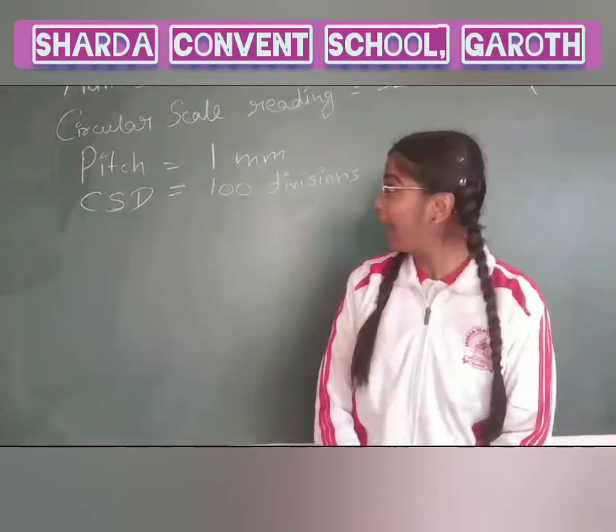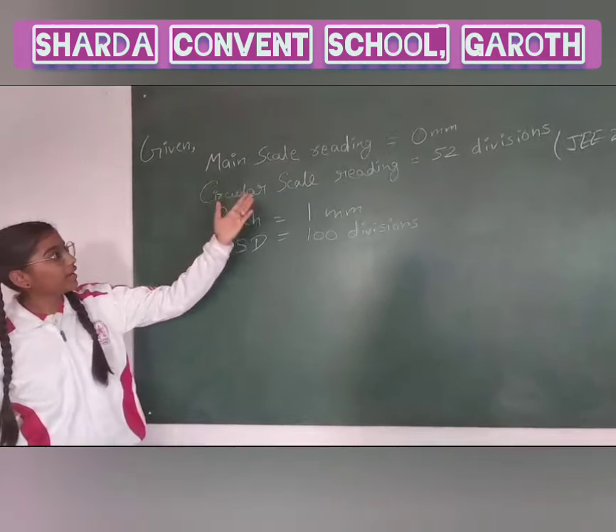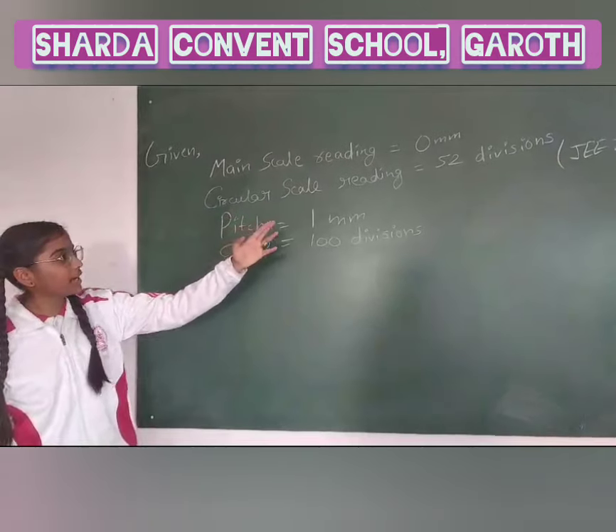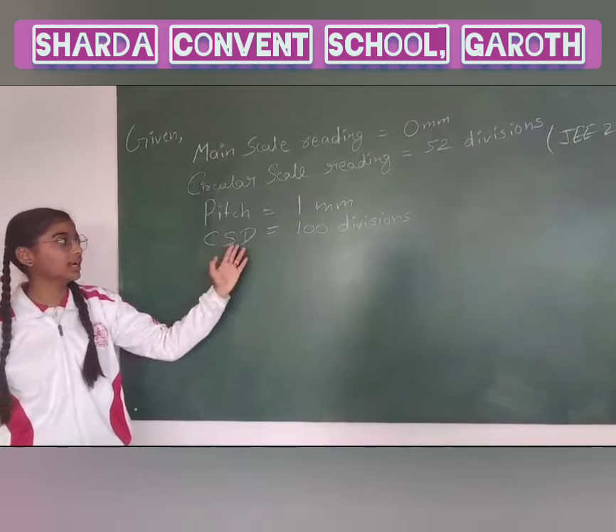Today I will discuss a question from JEE 2019. Here we have main scale reading (MSR) is 0 mm and circular scale reading (CSR) is 52 divisions. Pitch is 1 mm and the circular scale divisions (CSD) is 100 divisions.